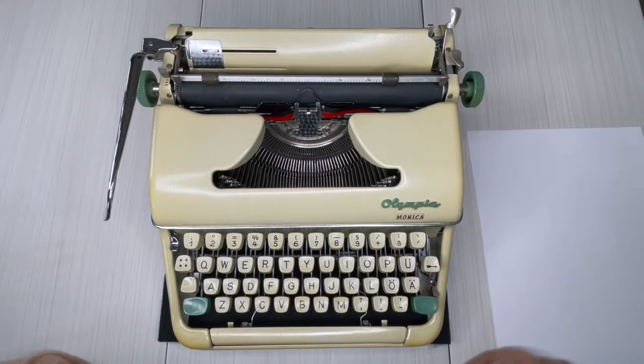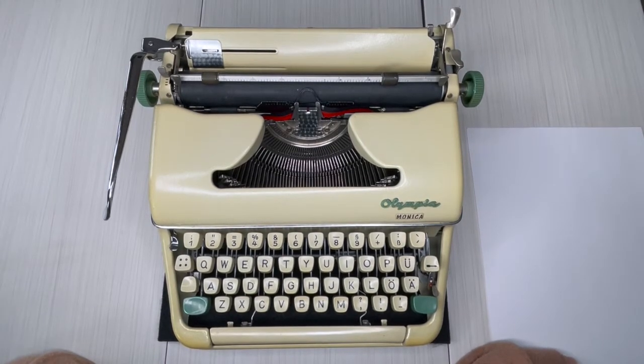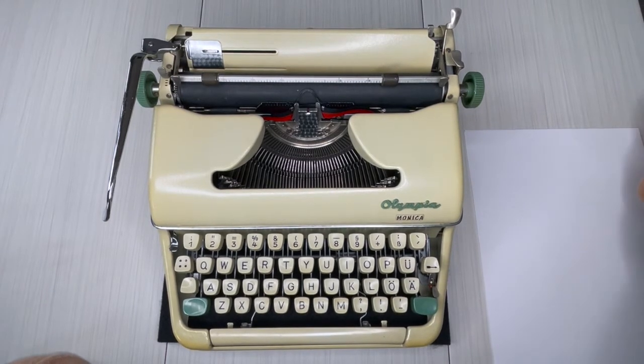Happy 2021 to all of my Jot and Tittle friends out there. Thanks for watching today, hope your year is getting off to a great start. Today I've got a 1962 Olympia Monica. This is Laura with Jot and Tittle Typewriters, in case you didn't know.